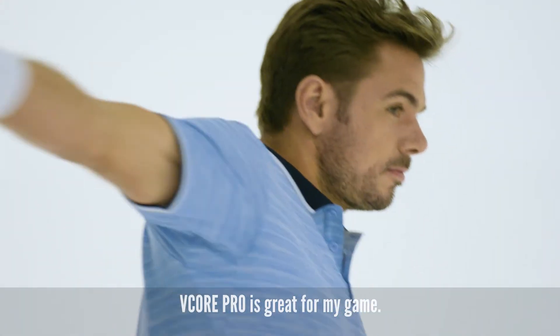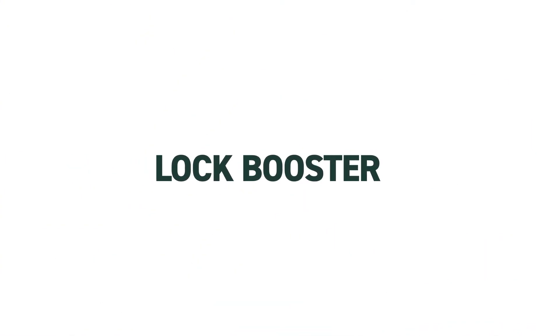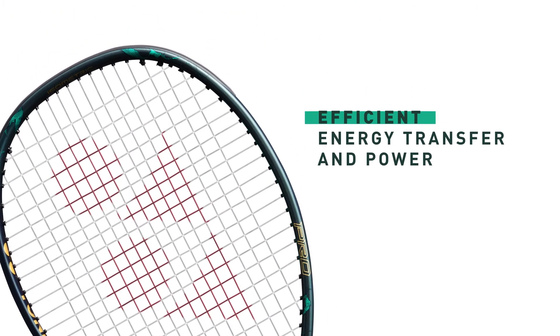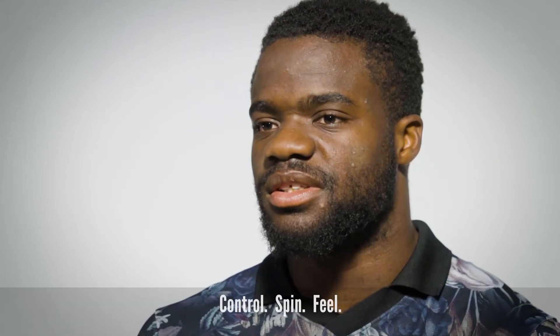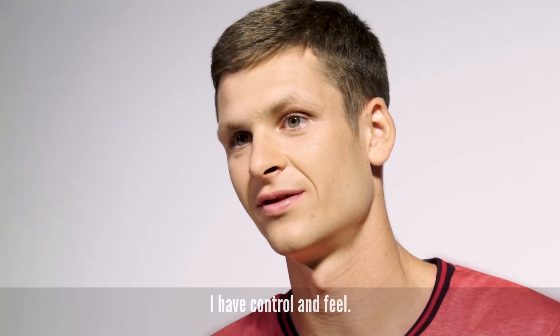The Geekko Pro is great for my game. I have a powerful game from the baseline, forehand and backhand. Control, spin, feel — I can spin the ball into the court and have the control and feel I need.